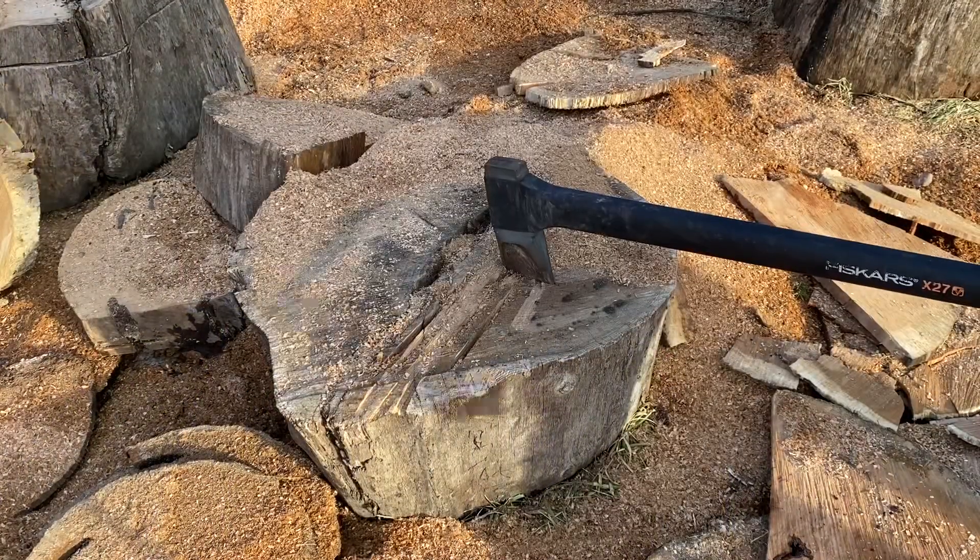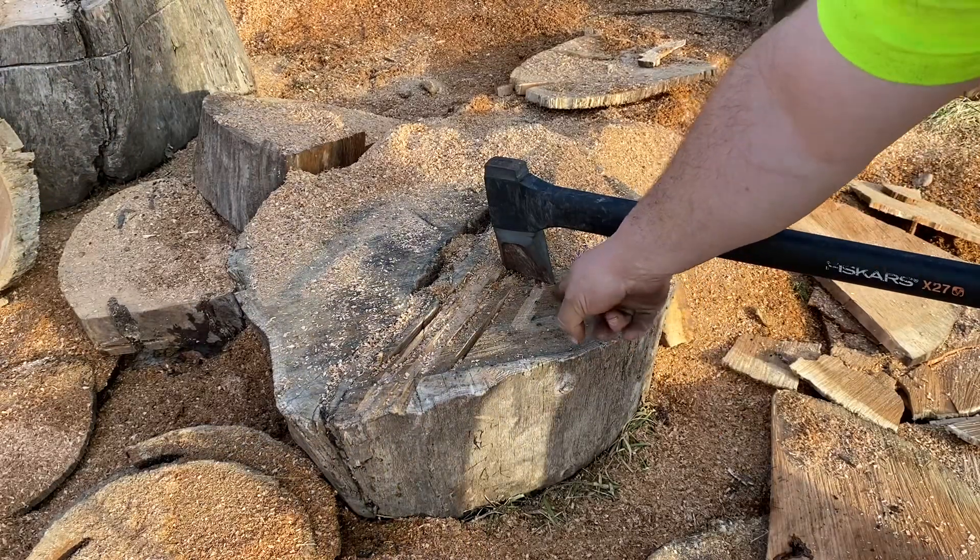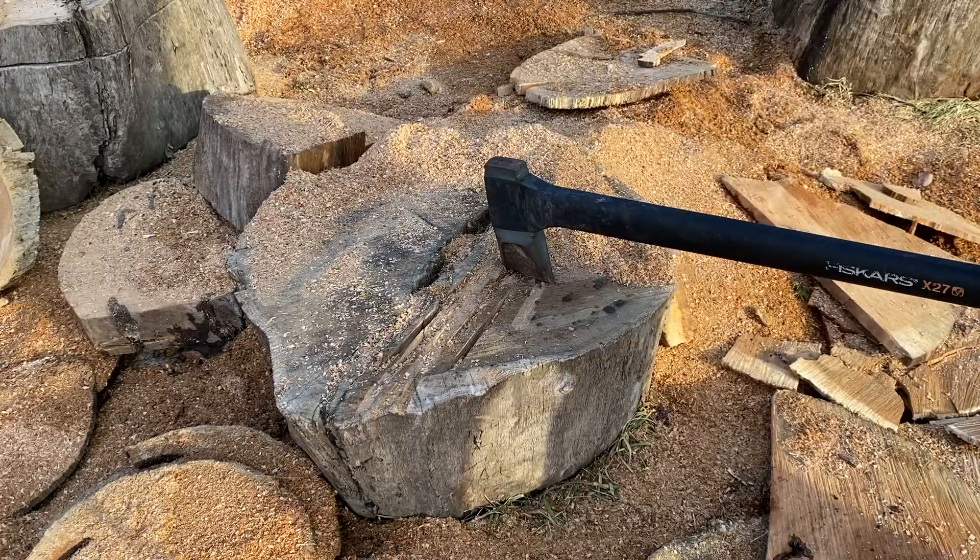Hey, you want to know what the easiest way to split a piece of wood is by hand? I'm talking the easiest way to split wood by hand. Let me show you. I'm going to use my Fiskars x27, but I'm out here with my boys and I'm gonna show you the easy way. Let's split a piece of wood by hand. All right, so you see where it landed.